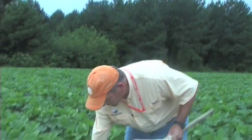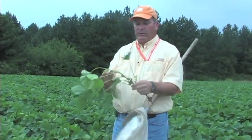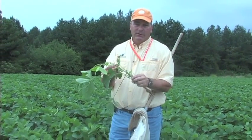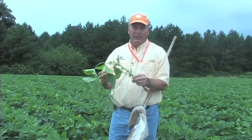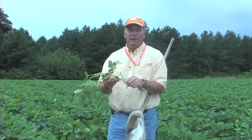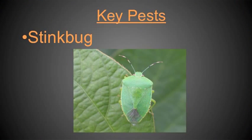If I pull a plant right out of here, you'll notice these plants are beginning to bloom and in fact there are very small pods on them. So this plant is actually approaching R2, early pod development. With that in mind, I'm going to switch and really start concentrating on a few key pests.